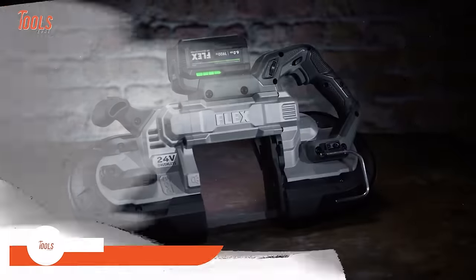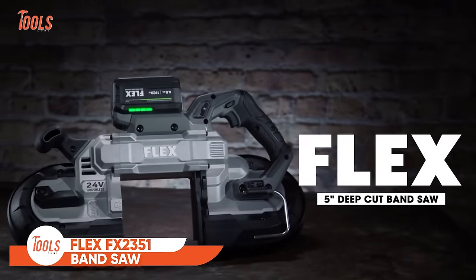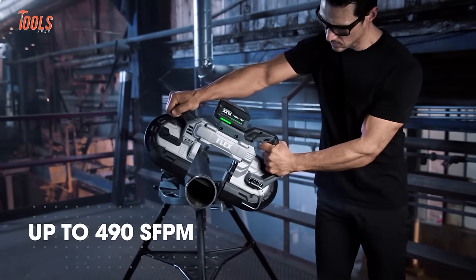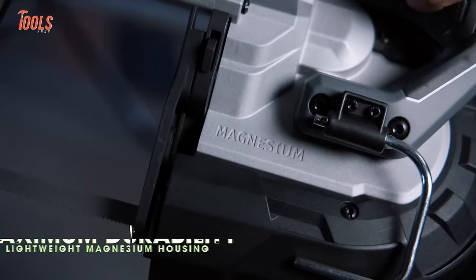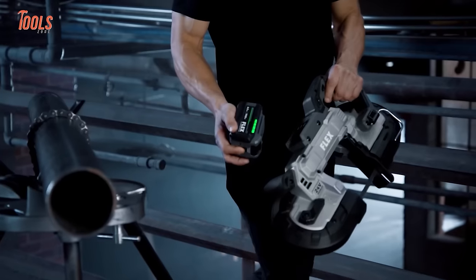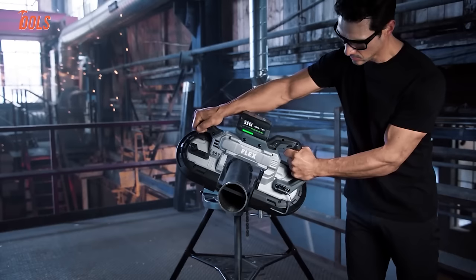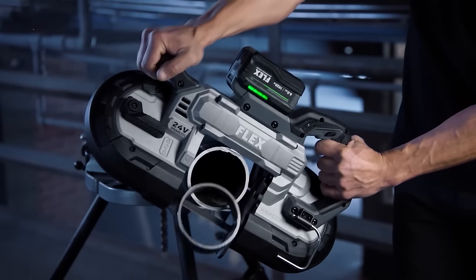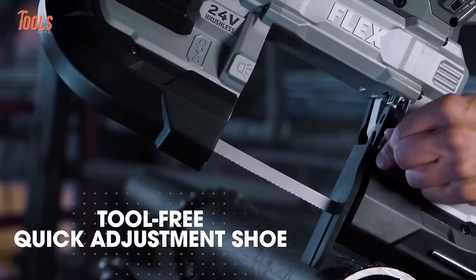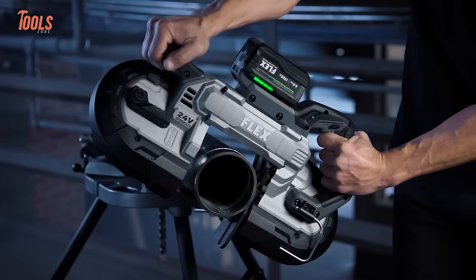This is the Flex Deep Cut Band Saw, a robust tool specifically made for heavy-duty cutting tasks. Featuring a powerful motor, it excels in deep-cut applications, accommodating larger workpieces with ease. The durable construction ensures longevity and resilience in challenging job site conditions. With variable speed control, it offers adaptability for cutting various materials. Its ergonomic design, including a comfortable grip handle and potentially an adjustable shoe, prioritizes user control and comfort. The integrated LED work light further enhances visibility.